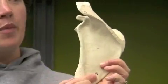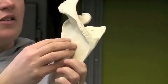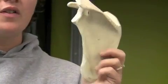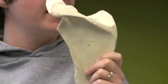Below the spine is another attachment for a muscle. It's called the infraspinous fossa, and the infraspinatus muscle attaches there and wraps around the head of the humerus. Those are the three most obvious rotator cuff muscles that people can hurt if they aren't careful with how they lift.